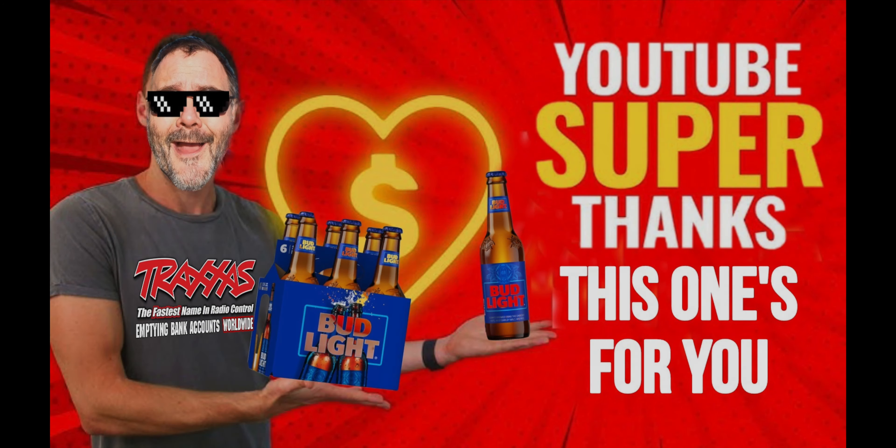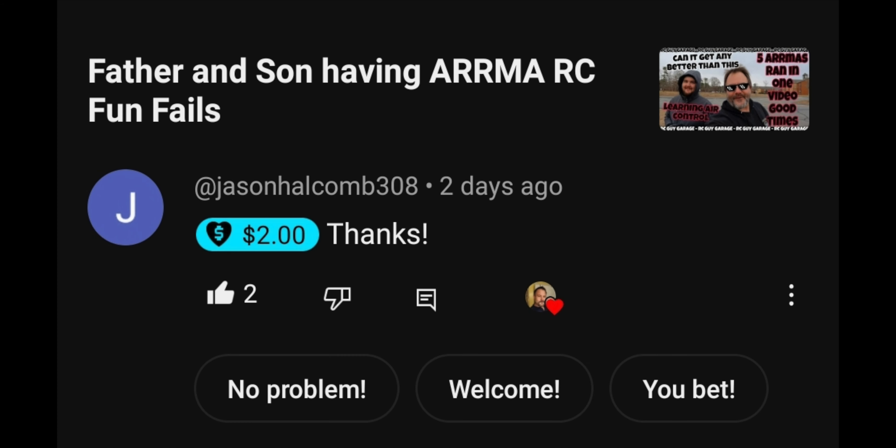All right, let's jump right into it. We've got a YouTube Super Thanks — this one's going out to Jason Halcom 308, a two dollar Super Thanks on the father and son having Arma RC fun fails video. Definitely appreciate that, man.